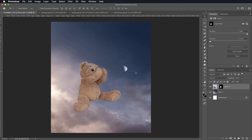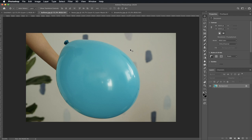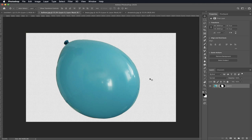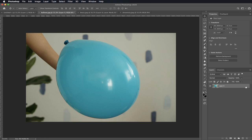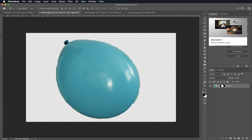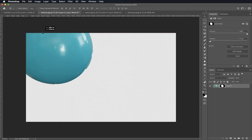Now it's time to bring in our balloon. Go to your balloon file. We're going to do the same thing we did with Berry. First, unlock your layer and click on Remove Background. Remember, if you don't have Photoshop 2020, just use the Selection tool. Click on your unlock, then go to your Selection tool and click on the balloon just like we did with Berry until it's all selected. Then click on your mask. Then go back to your Move tool and click, hold, and drag to your canvas.